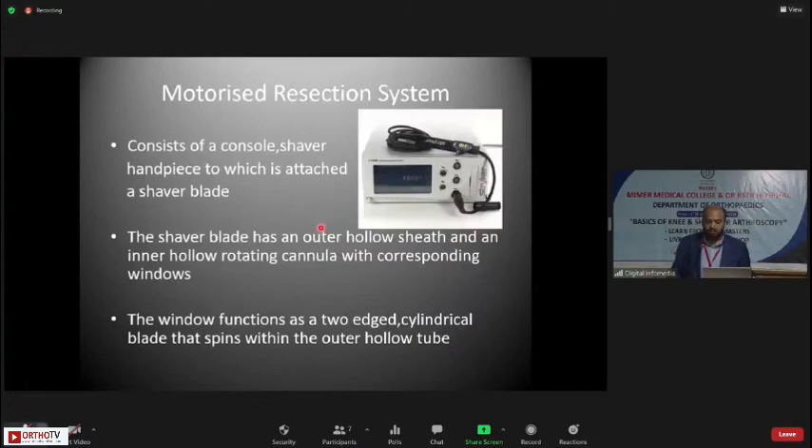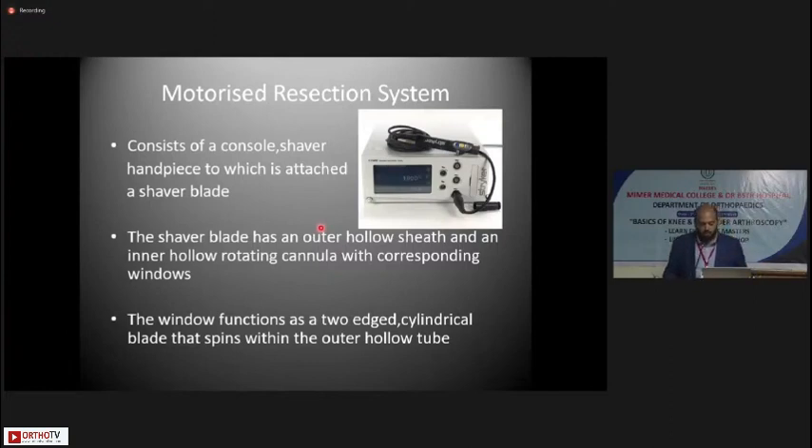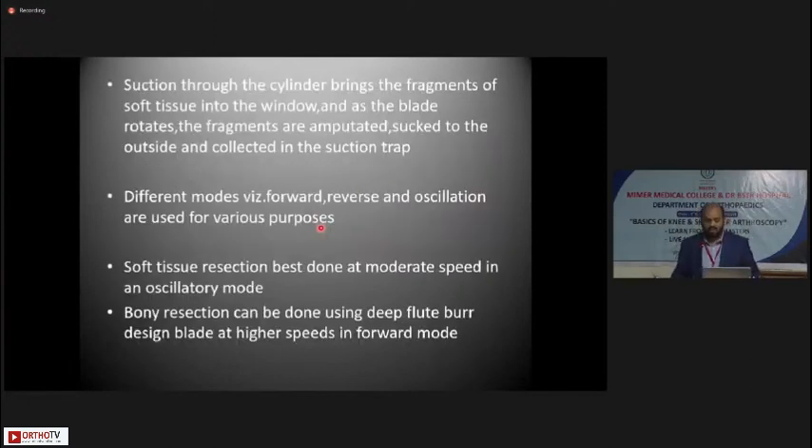The shaver, also known as the motorized dissection system, consists of a console and a shaver handpiece to which a shaver blade is attached. The shaver blade is a disposable equipment and should ideally not be reused, though in practice it may be used for up to five cases before it loses sharpness. The shaver blade has an outer hollow sheath and an inner hollow rotating cannula with corresponding windows. The window functions as a two-edged cylindrical blade that spins within the outer hollow tube. Suction is directly attached to the shaver handle, drawing soft tissue fragments into the window where the oscillating blade amputates them.